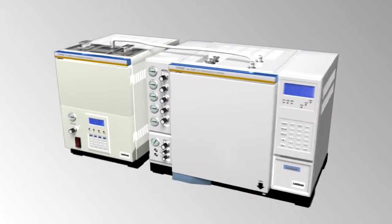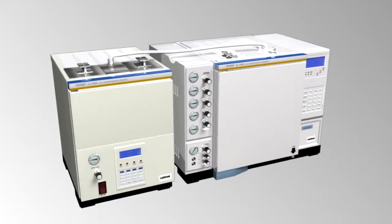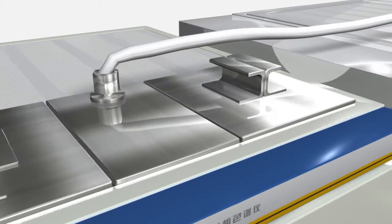The system consists of an auto sampler and a GC7800 gas chromatograph. The auto sampler has two large volume thermostatic chambers.